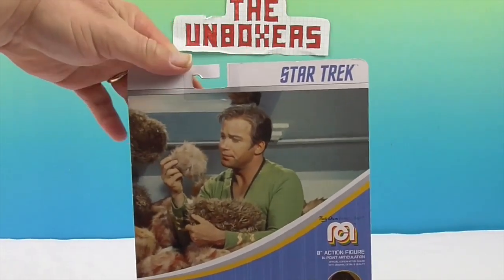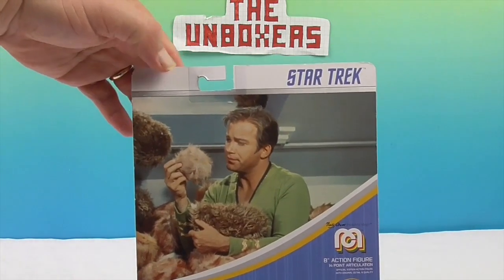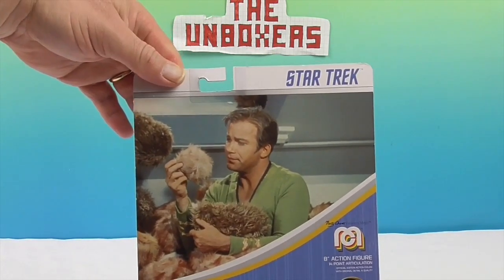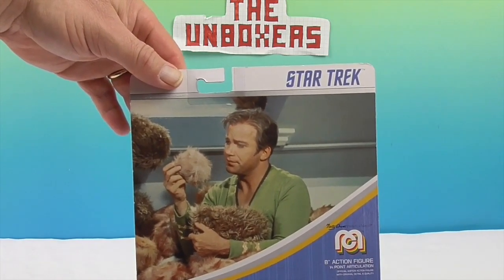And there they are! Check it out! So there's a picture from the episode 'Trouble with Tribbles,' right? Yes. And that was so cool. It's cool that they have the actual picture on the back so you can make the comparisons and whatnot.